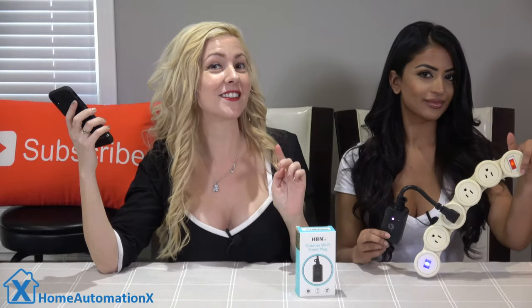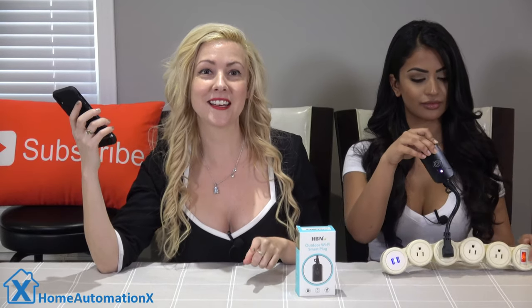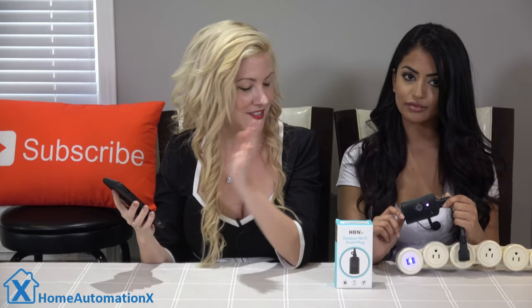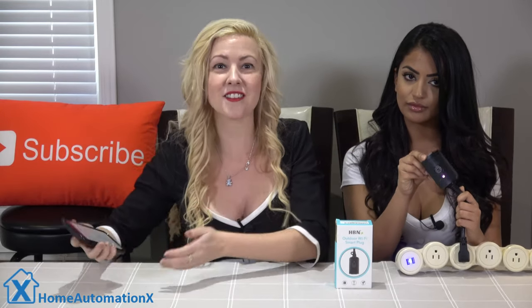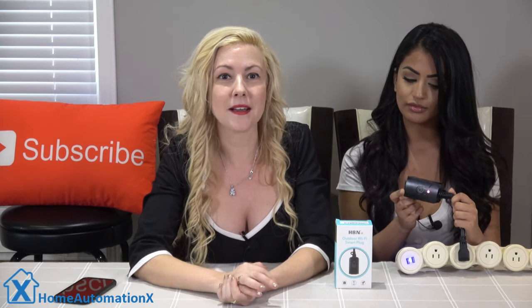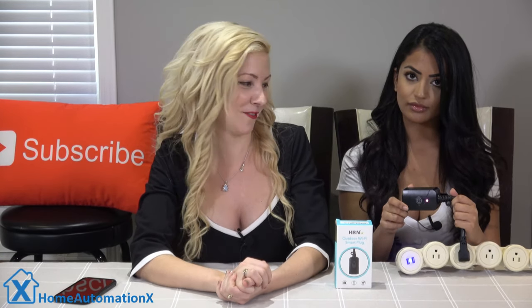This one here does not have a remote, but it is an outdoor Wi-Fi smart plug for only $22, which does have a timer function. You can control it with the Smart Life app on your phone, just like so. And like other plugs, you can also control it locally by pressing the button on the front.